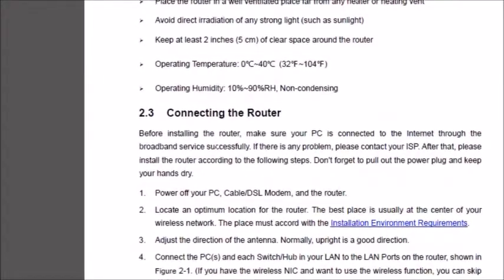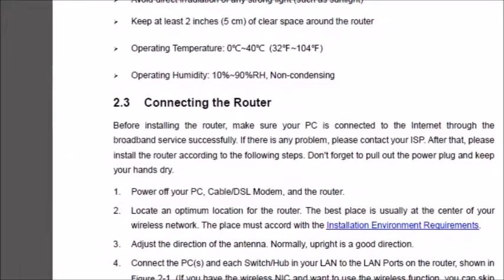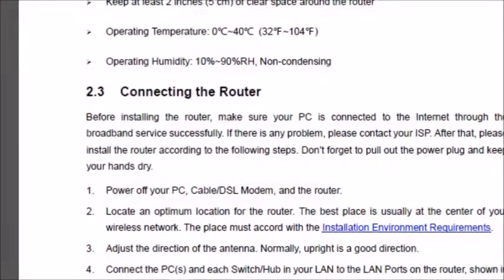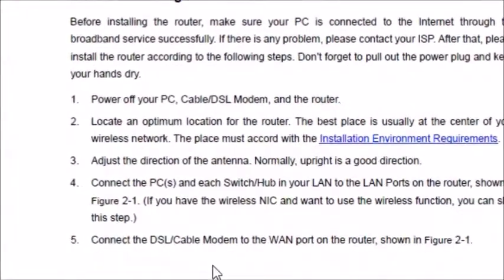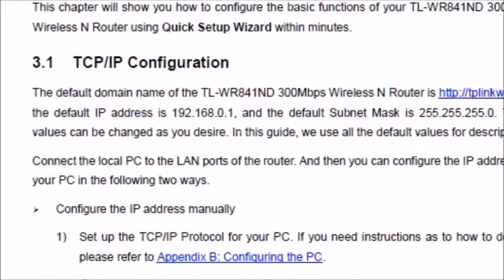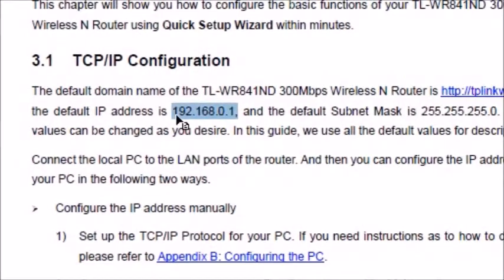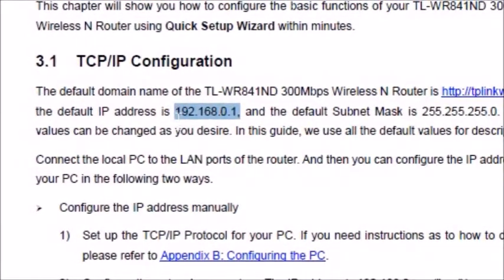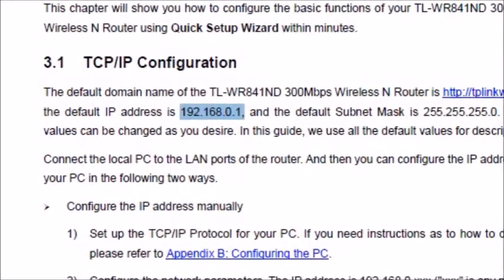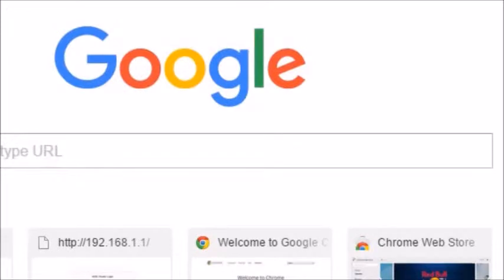The important part is this: it tells you how to connect to the router. The IP address is 192.168.0.1 — there are two ways to access it. You can paste that IP directly into your web browser, and the default username and password are both 'admin'. Kind of stupid, but whatever.